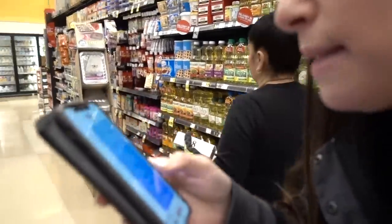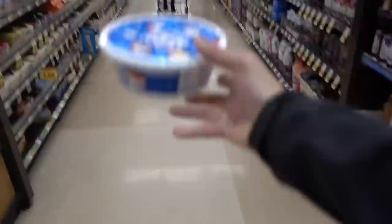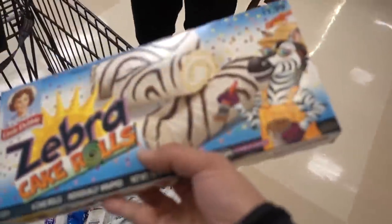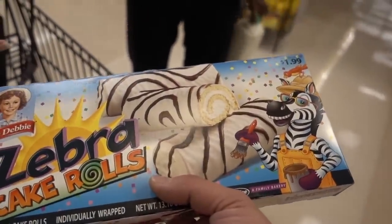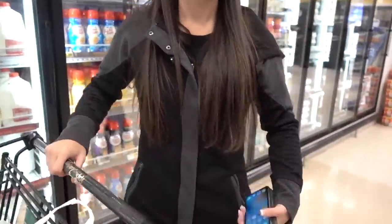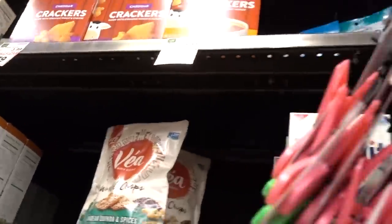We need butter, eggs, and milk. We need some Cool Whip. They don't have zebra cakes. They only have zebra rolls. We're screwed. We gotta get the dimensions. Are you sure? I'll get a ding dong instead. They might be the right thickness that we want. Let's get this.